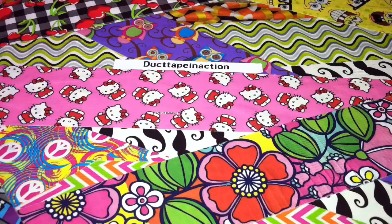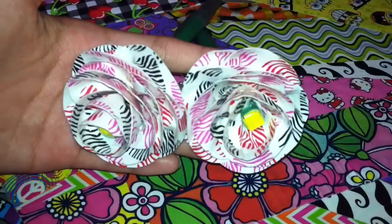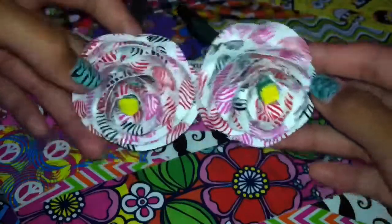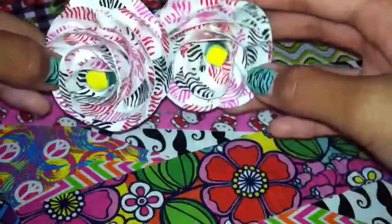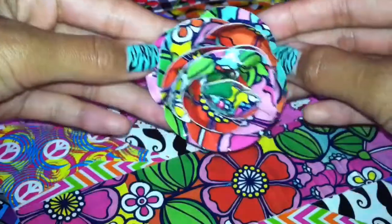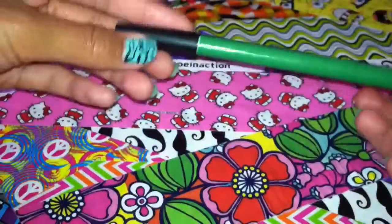I only got five pens. I have these two and I seriously don't know what you call this — is it zebra hearts or wild hearts? Please comment down below what the actual name is for this tape, because I seriously do not know. So I got two of those and this wallflower one.